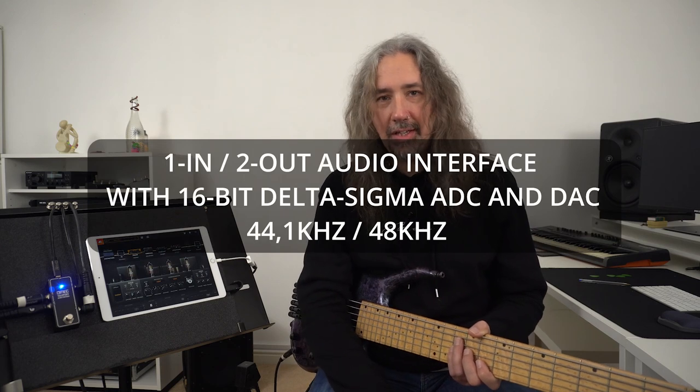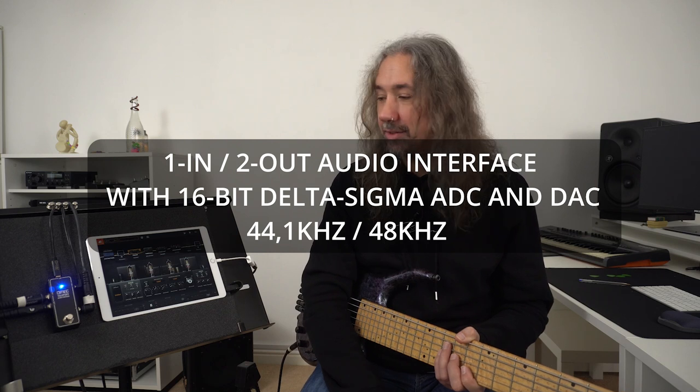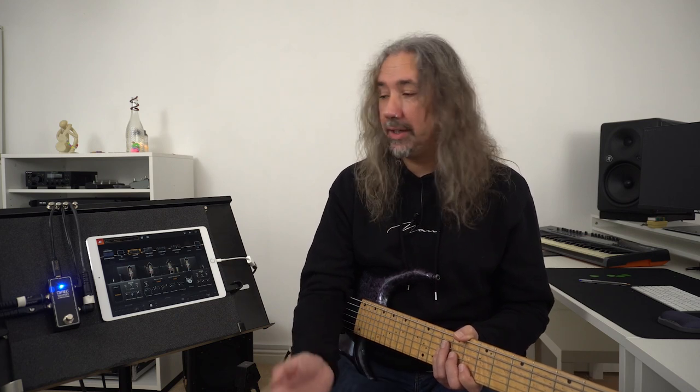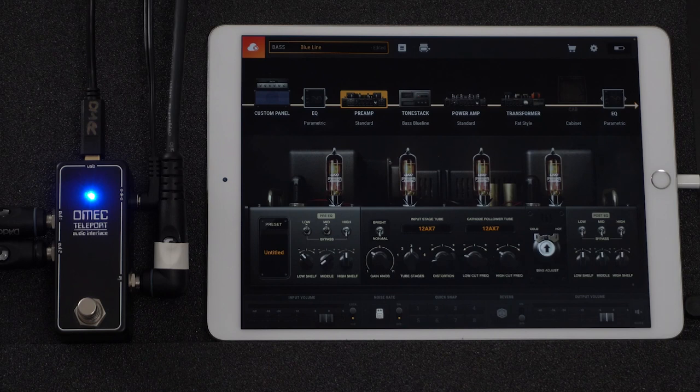It's all done in CD quality or better, and it's a really great device which runs on a normal 9-volt power supply. Unfortunately this device isn't bus powered, so I'm having to run normal pedal board power into the pedal and then running my tablet from its own battery power.